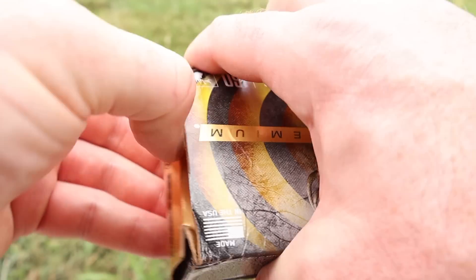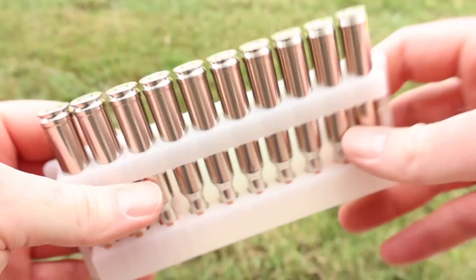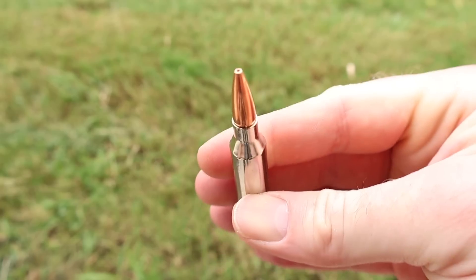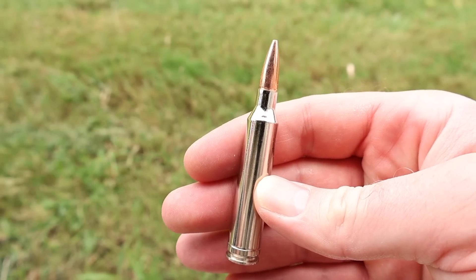Let's go ahead and open it up and take a look. Nickel plated cases — that's a nice touch. It does have the blue primer sealant in there, also a nice touch. Let's pull one out and take a look. And there it is — your 160 grain TSX 7 mag. Let's go shoot it and see how it does.